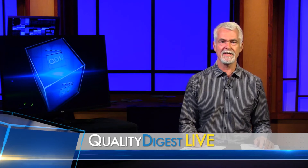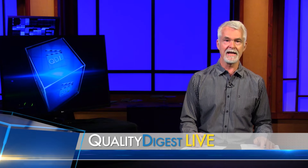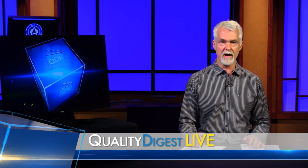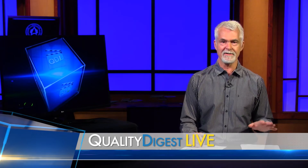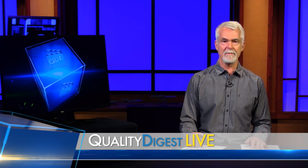And now it's time for today's Tech Corner, brought to you by Q-Mark, manufacturers of styli and accessories for the metrology and machine tool industries. Q-Mark products are manufactured in the United States, right down in Southern California, and they are an ISO 9001 registered company.